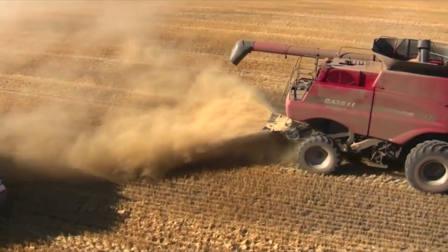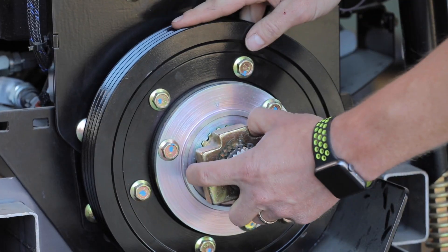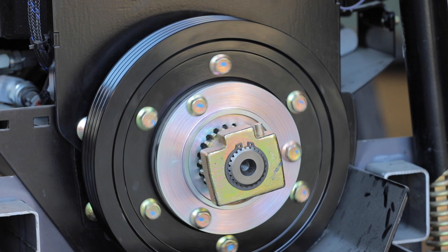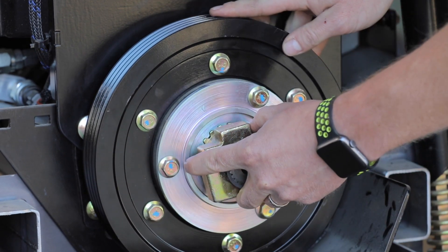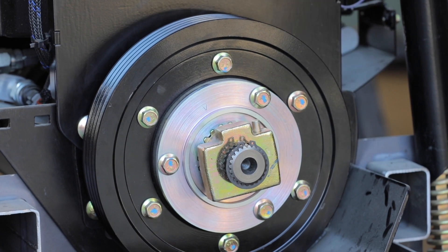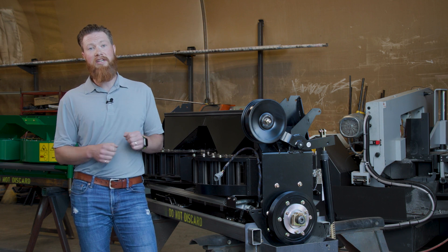When you want to disengage the seed control unit, it's as easy as getting out of the cab, going to the back of the combine, disengaging the clutch on the SCU, switching your internal baffles so that the chaff goes into the chopper instead of the SCU, moving it back into position and you're on your way. Two to three minutes is all it takes.